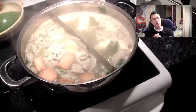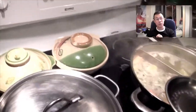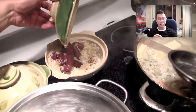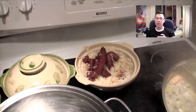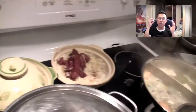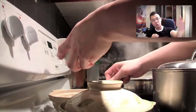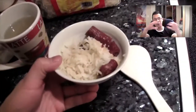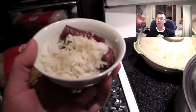Over here we have our regular stove with clay pot rice with Chinese preserved sausages. The way clay pot rice is cooked is you put it over high heat with the rice and meat, then after a bit you turn it down and let it cook on medium to low heat. It is so good because the juices from whatever meat you put in — whether it's chicken or Chinese preserved sausages — all soak into the rice and make it so flavorful.